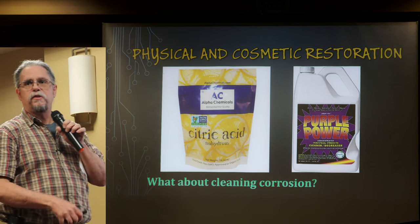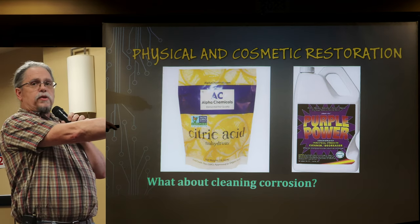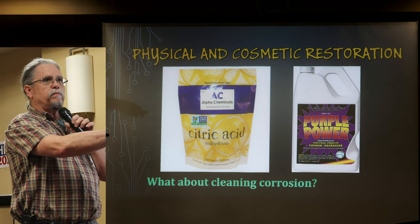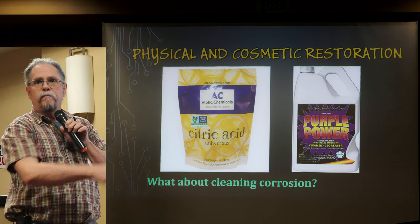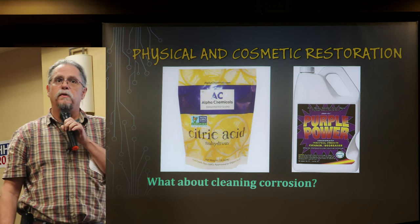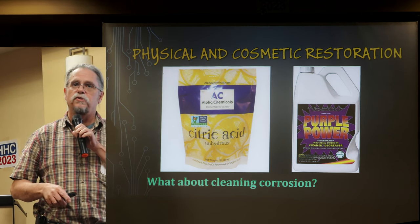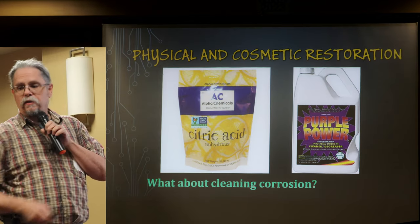Concentrated cleaners like Purple Power, sold at automotive parts stores, are a fairly mild caustic basic solution good for cleaning up acids like those from electrolytic capacitors. You'll see people online trying to clean capacitor electrolyte with vinegar, but the electrolyte that leaks out is actually an acid — so if it's bad enough to need neutralizing, you need to use a base.